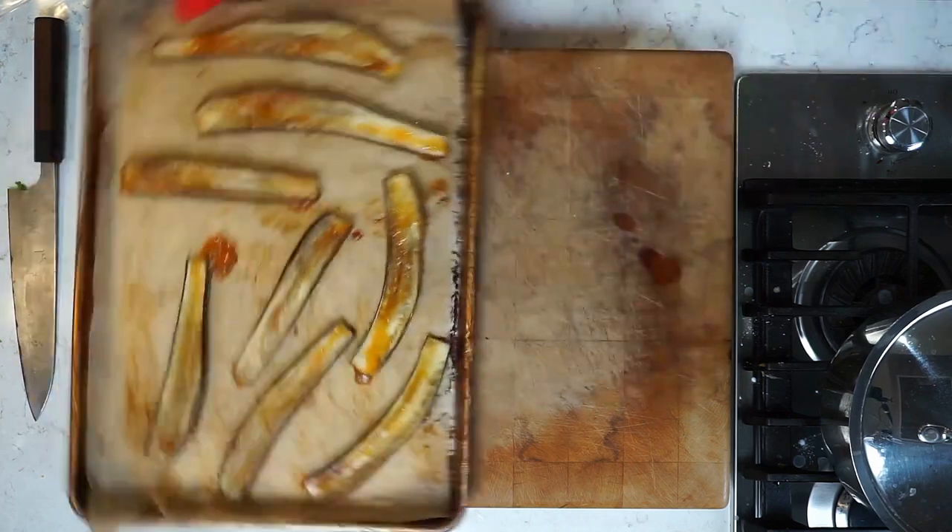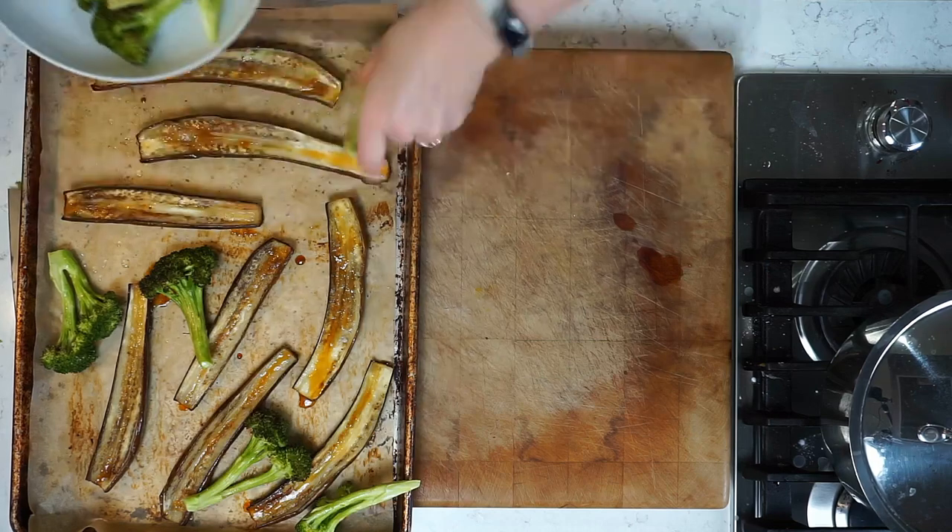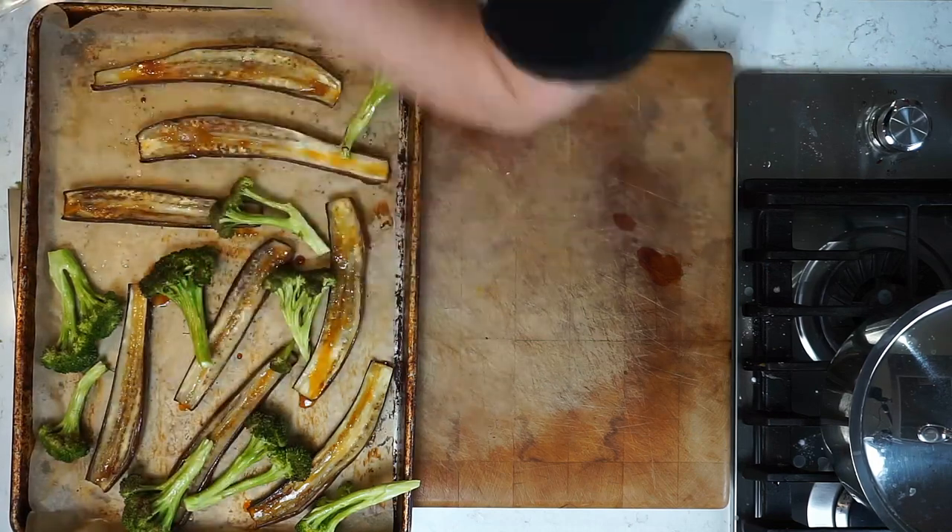Look at that — we got the honey all broiled up and beautiful in there. We're going to put the broccoli back on the pan and throw it back into the oven just to reheat the broccoli. That'll take about 60 seconds.